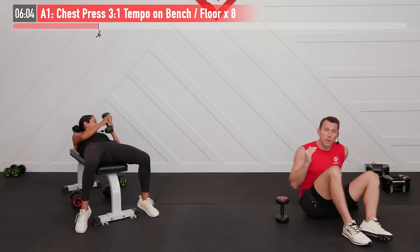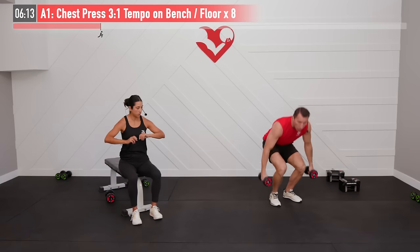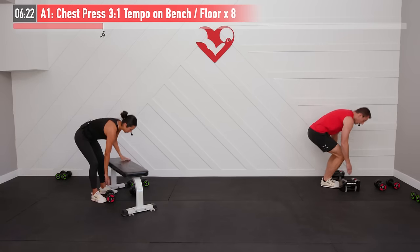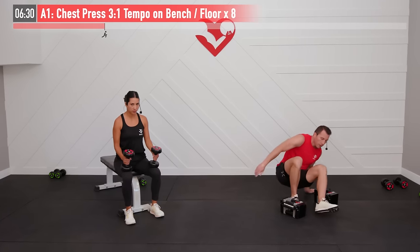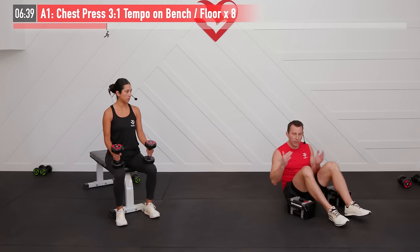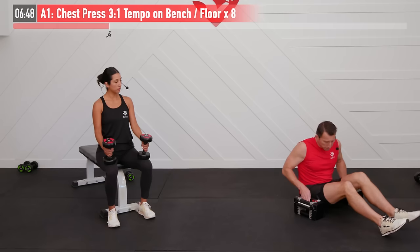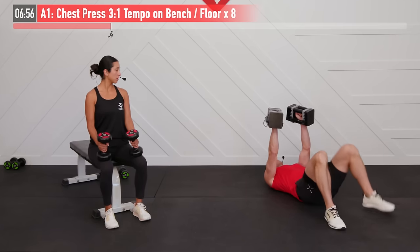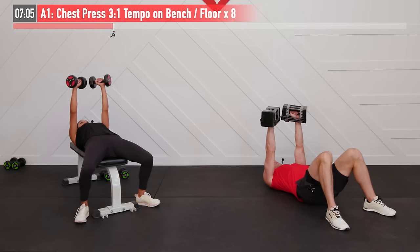That's one time through that superset. Now's the time to think about the weight you used for both movements — was it too much or too little? We have one more set of both. If the chest press was too easy, pump up the weight; if you couldn't make it to eight reps with proper form, slightly decrease it. We want ideally 30 to 60 seconds between each set. To safely get these weights up overhead, place them on your knees and bring them up — same on the bench. Here we are, ready — begin.